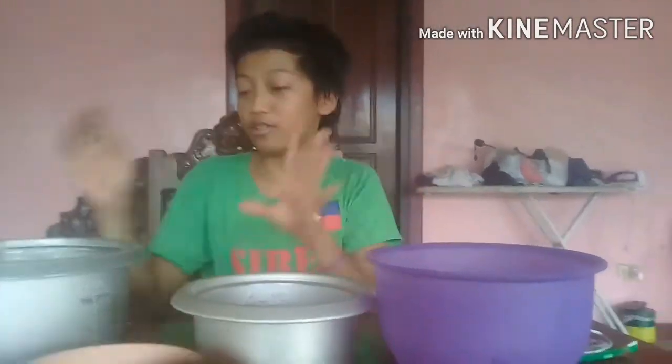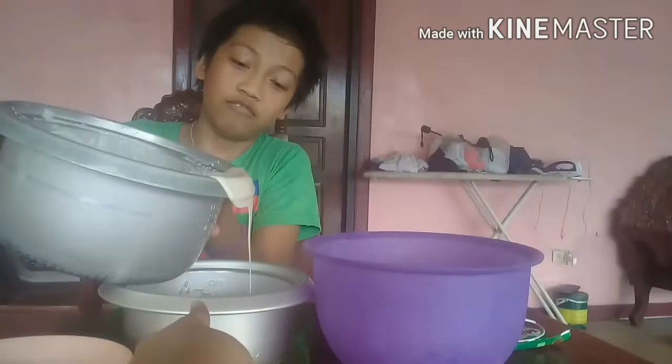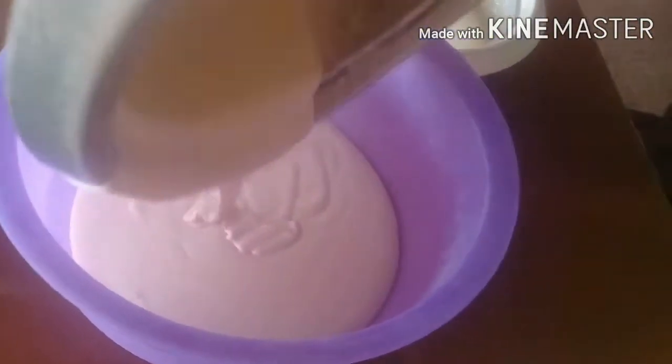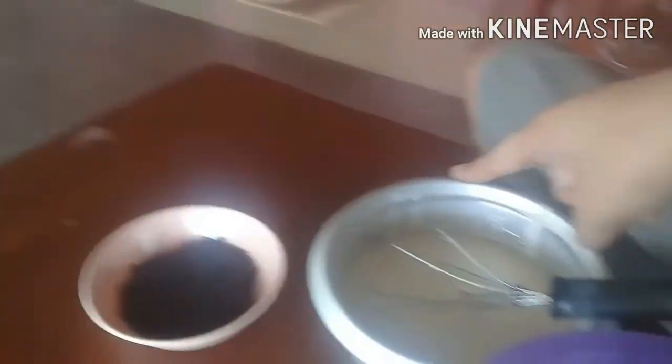The cream is done, so we're gonna add the Oreo halves. Put some cream there, put some cream there, add Milo there, add Oreos there - this is gonna be pretty fun! It looks like cake batter but it's cream. We're gonna pour the Milo in because there's a lot - this portion has more cream and more Milo, and that one will be for the Oreos. We finished pouring the Milo in.